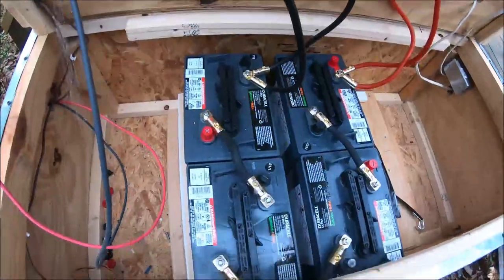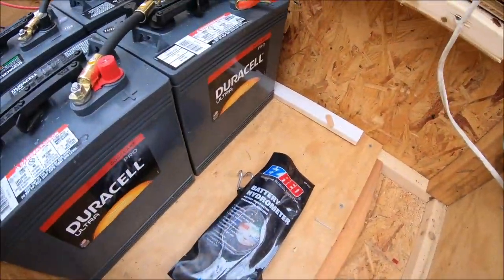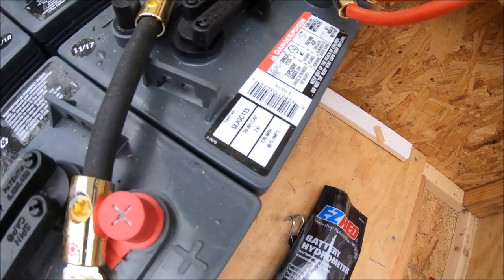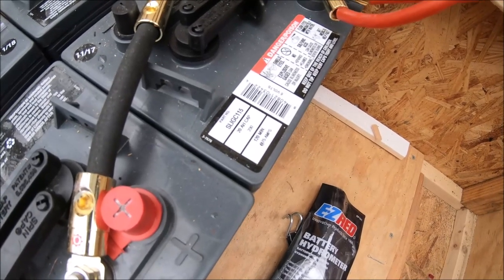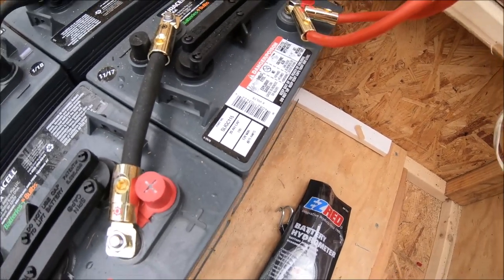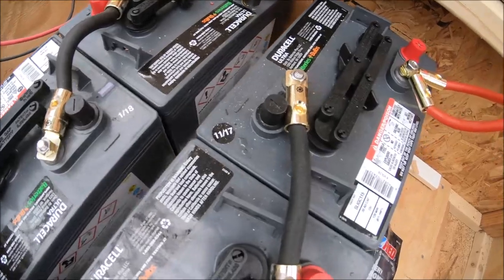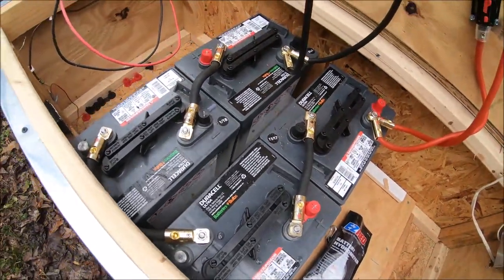Here are the batteries — they're just Duracell batteries, and they are heavy. These are 20 amp-hour batteries. They were made around January 2018, or November 2017. I bought these two at a time.